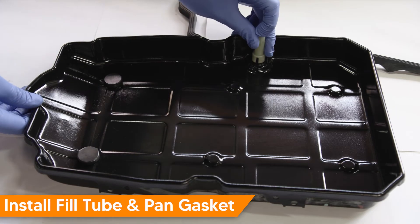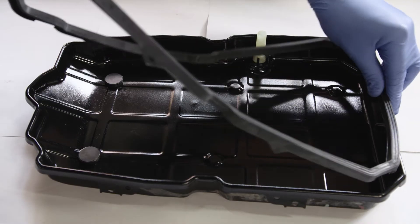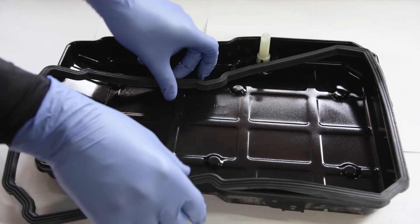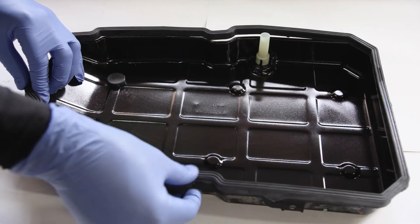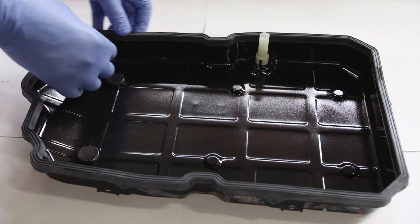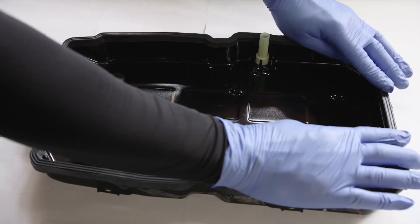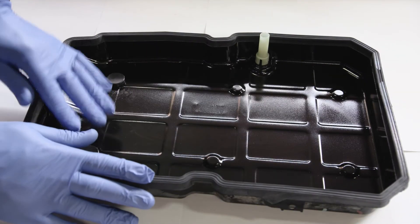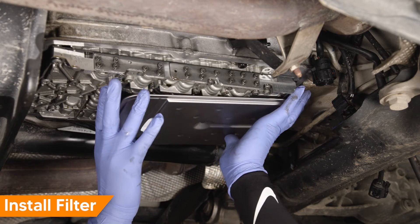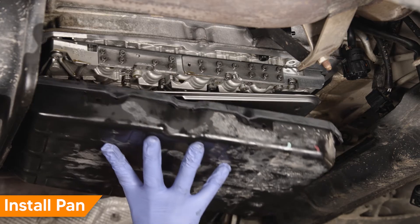Snap the fill tube onto the transmission pan, then install the transmission pan gasket. Install the new transmission filter by pressing it straight up into the transmission. Hold the transmission pan in place and install the fasteners finger tight.